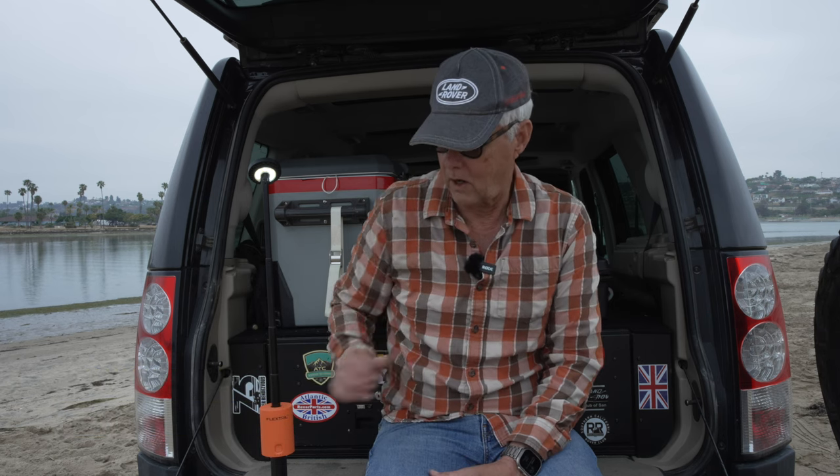Hey there, it's Jeffrey Douglas, SD Rover. Hope your day is going well. I'm out on Fiesta Island — it's May Gray in San Diego — and today I want to do just a first impressions video of my new camp light.